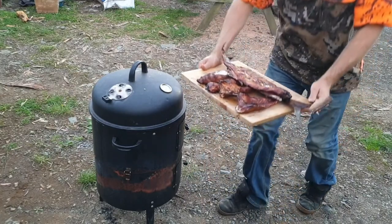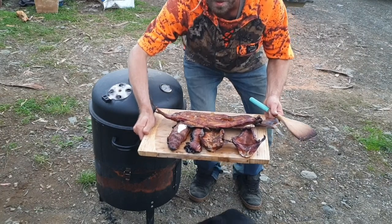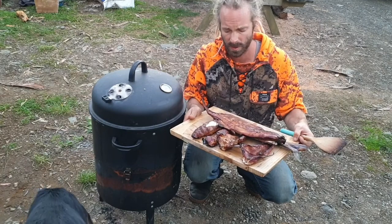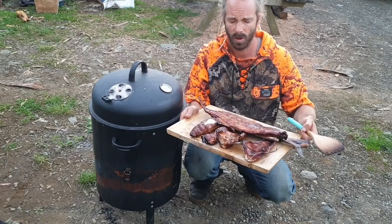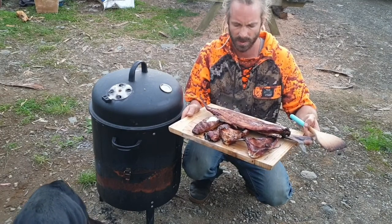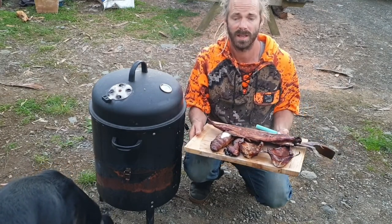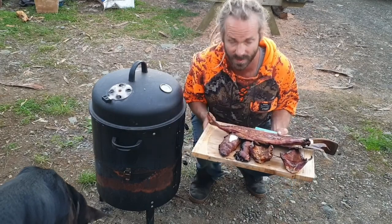So there we have it guys — smoked fish! I hope you enjoyed it and go give it a go this weekend. It's good fun to do for family — like I say, there's a good amount of feed there. You just throw it on the table with some crackers, salad, olives, pates, whatever you fancy, and you're good to go. Some of this will be going in a smoked fish pie, and some of it I'm just going to eat right now because it looks too good to leave. Get into it, don't be shy, play around with your recipes — good luck, let me know how you get on. See ya!